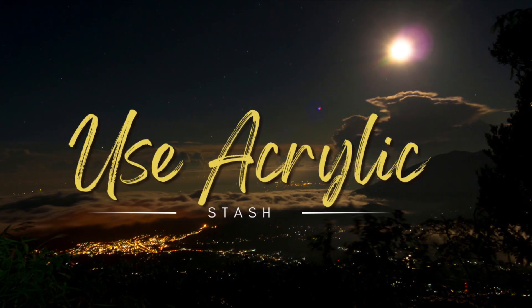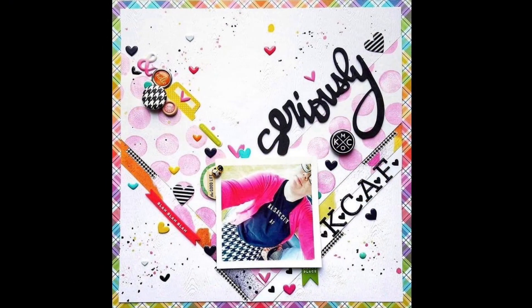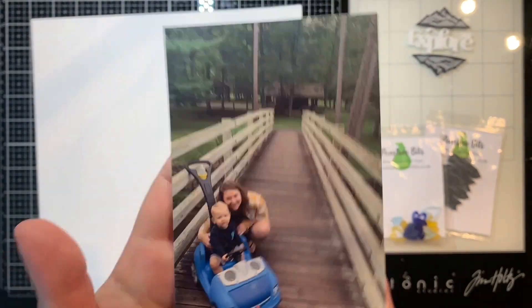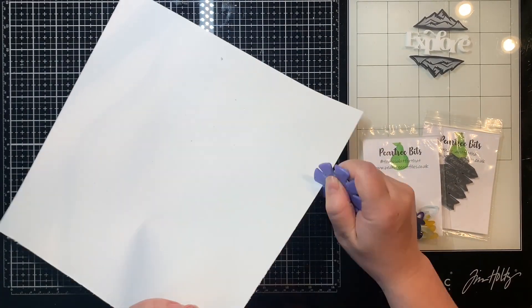Hey everyone, it's Jessica here with another layout for acrylic stash busting with Jennifer Kane, Nicole Santos, and Natalie Dill. And I am scraplifting Cassie over at Paper Issues for my bingo card challenge this month.